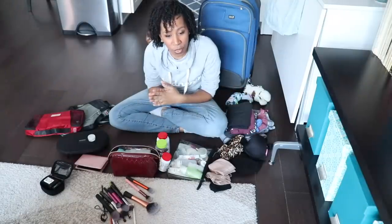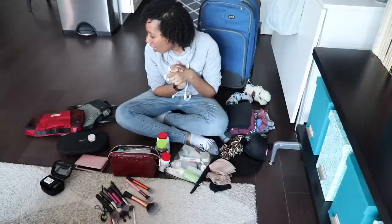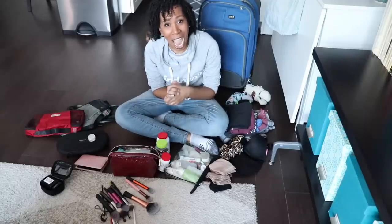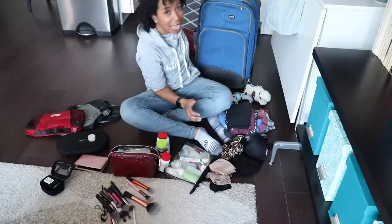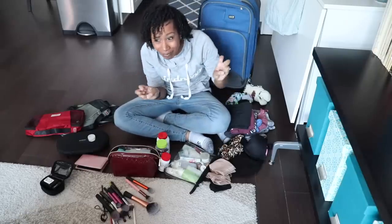I'm going away for the weekend. I'm going to Washington, D.C. to visit my family, but I have to pack really quickly, and I'm excited because I'm just taking a carry-on and a bag too, like an accessory bag, one of my personal items.